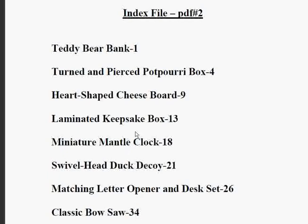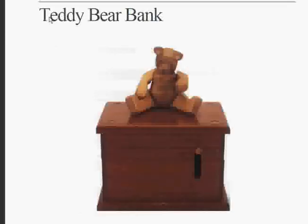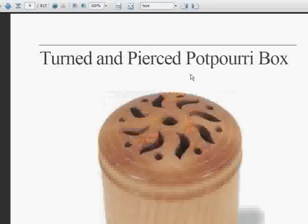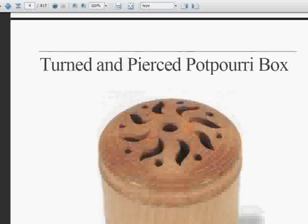Let's jump into the actual plan list. If you pick something from here — for instance, a potpourri box — you know that it's on page number four. And if you go up here, you can see that in your reader you can put in page number four, and bang, there you go. You have your turned and pierced potpourri box plans right there.